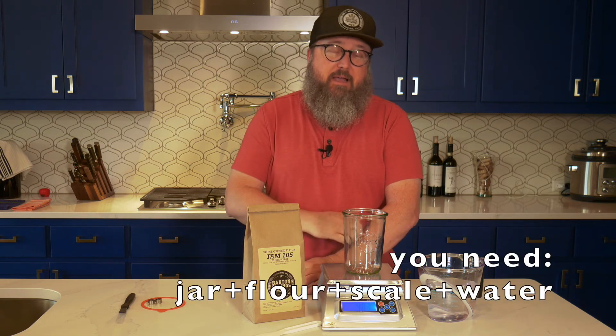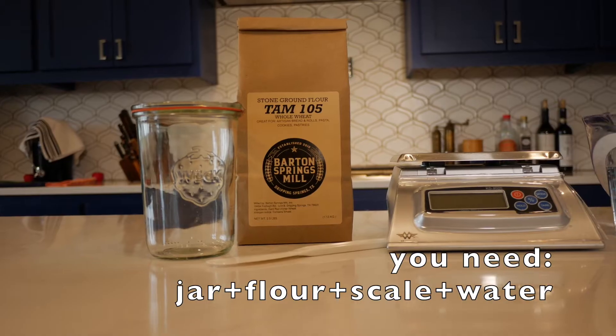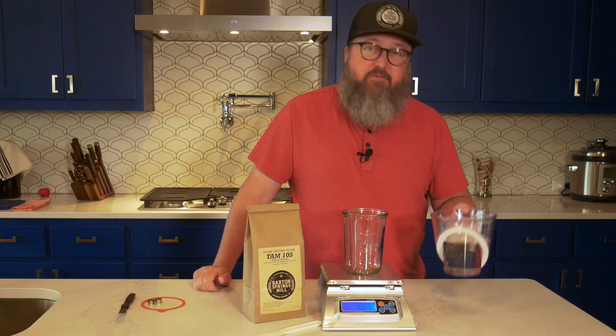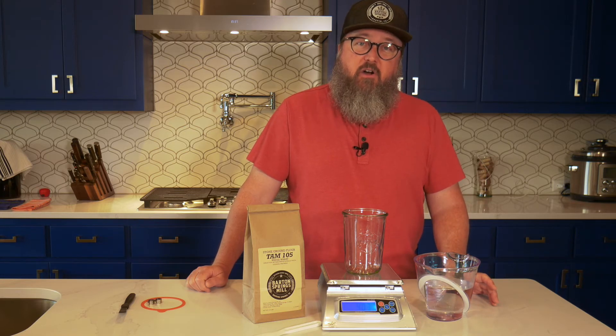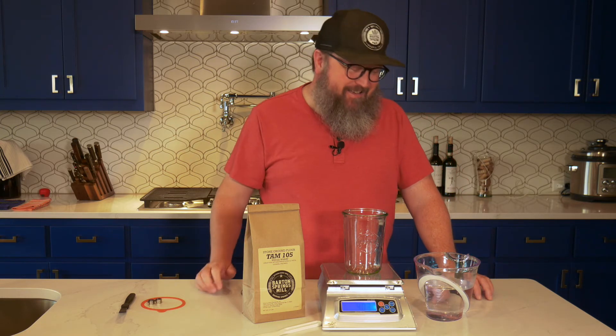This is a very simple recipe. It's equal parts by weight — water and flour. Today I'm using ordinary tap water. I've left this in an open vessel overnight to let the chlorine off-gas. The chlorine can be a hindrance to the creation of a starter. We get lots of questions about why people can't get a starter started, and one of the main reasons is if you're using chlorinated water, that can be a hindrance.